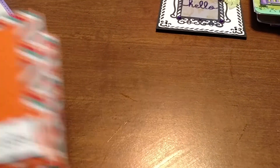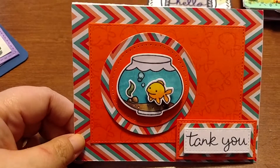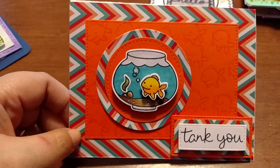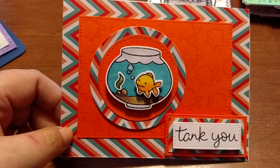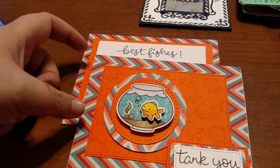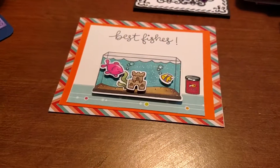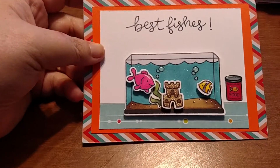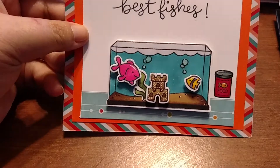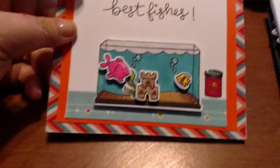A couple of my other Lawn Fawn cards — one is the 'tanku' card, which reminded me of my little nephew who always says that to me. I used glossy accents on the bubbles to give it more dimension. And then 'best fishes' — I made that for a friend as well, adding glossy accents, Wink of Stella, and Spectrum Noir markers.